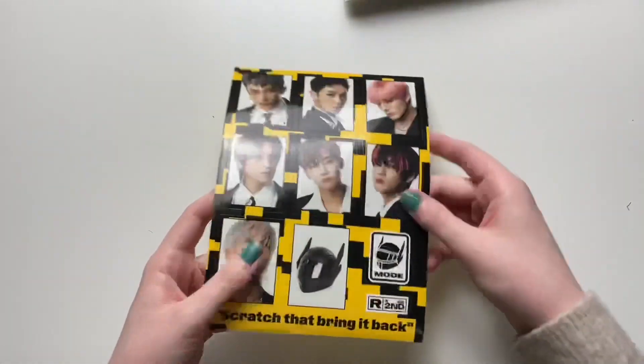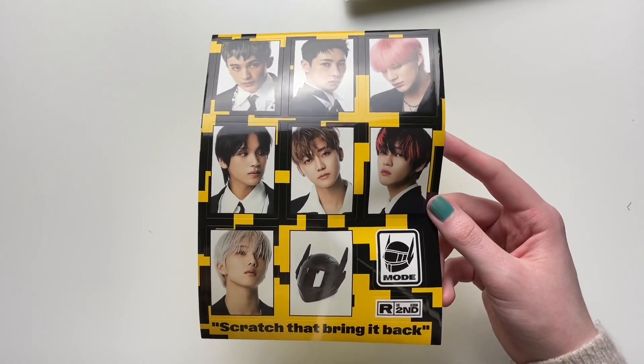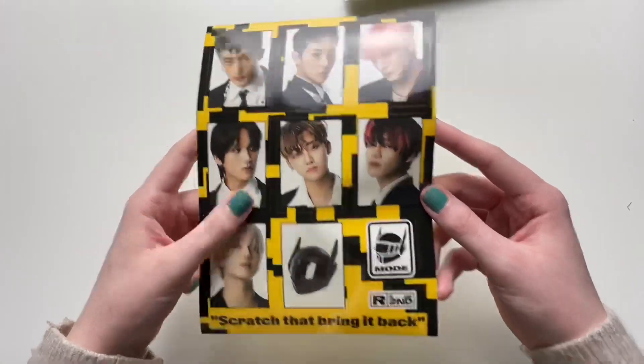We got these beautiful stickers. If I had to pick one person for it being their era, I'd have to say Haechan — he's really killing the game this era.